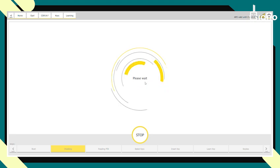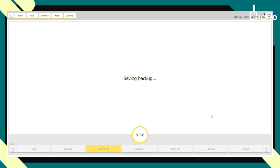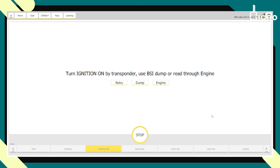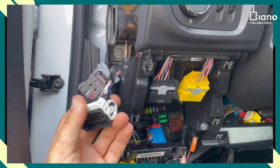We click OK and it reads the configuration. Press next, and we are asked to load the dump from the BSI. So we need to take the BSI and read it on bench, or we would need to remove the ECU and read it on bench to get the pin code. We save a backup and then click close.